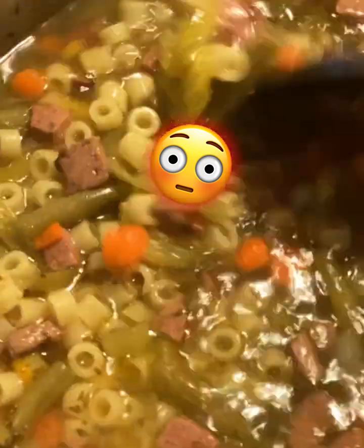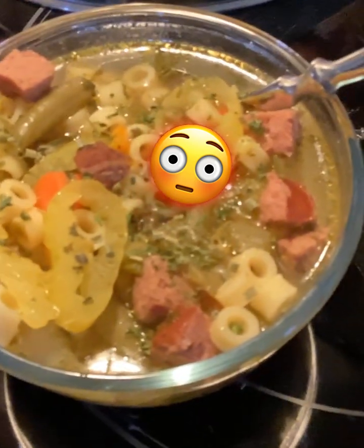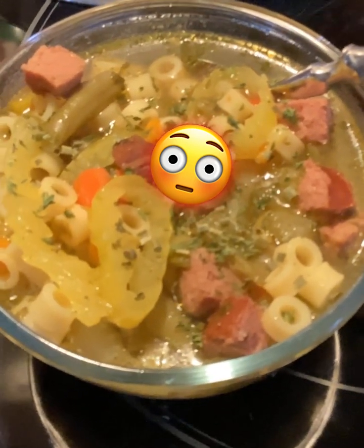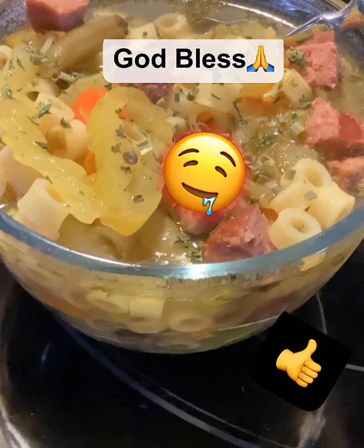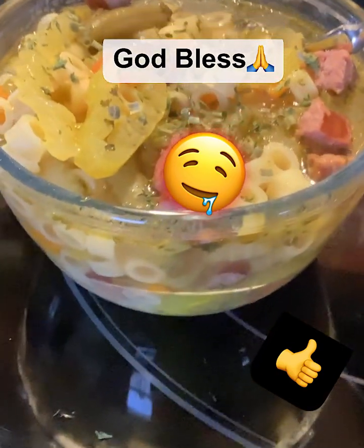Look at that — look at all that delicious food right there. You see how big this pot is? This will feed quite a few people — probably six to eight people easily. Look at all that deliciousness. After this is all done, put it in a bowl and sprinkle it with some Parmesan cheese or any kind of cheese. I sprinkled mine with some chives — look how delicious that looks!